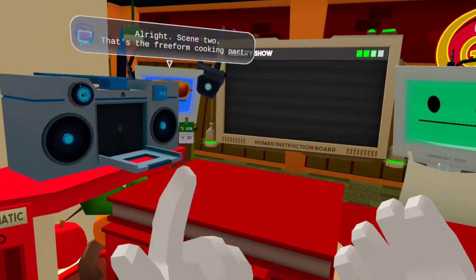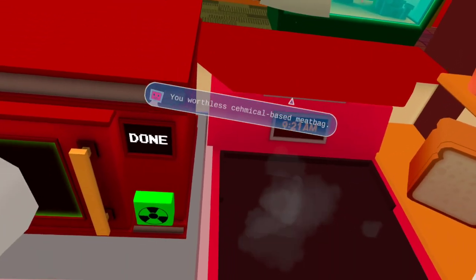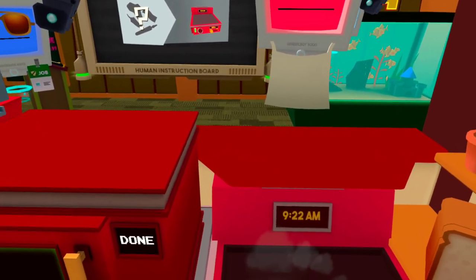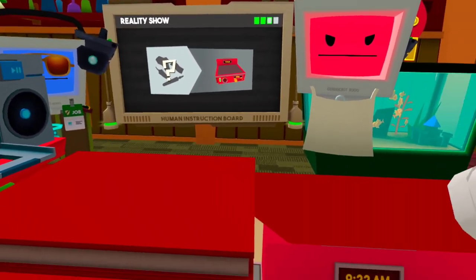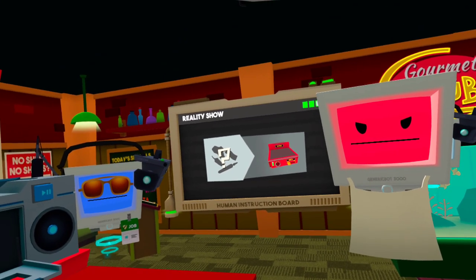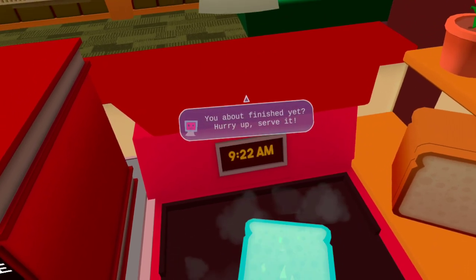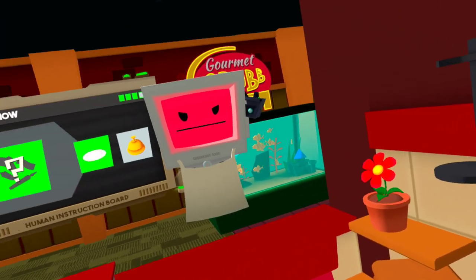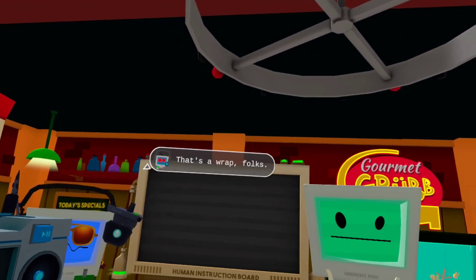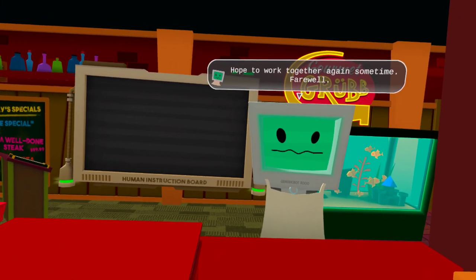Scene two — that's the free-form cooking part. And action! You worthless, chemical-based meatbag! Get to cooking! Make something good! Show us what you can do, if anything! That's so overdone, it could be a meme! You about finished yet? Hurry up, serve it! Cut! That's a wrap, folks! Great performance, human. I've got a lot of respect for you after this. Hope to work together again sometime. Farewell.